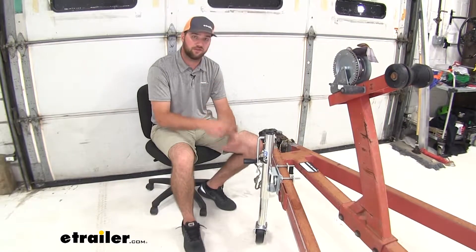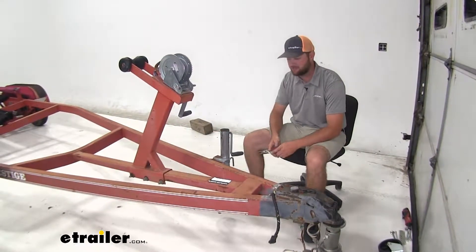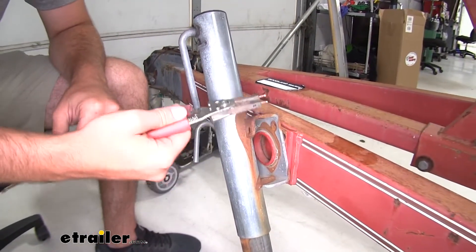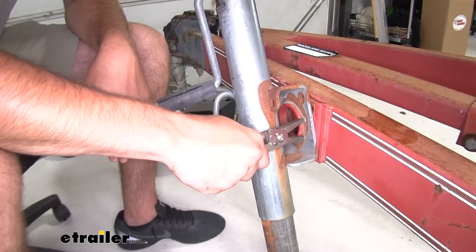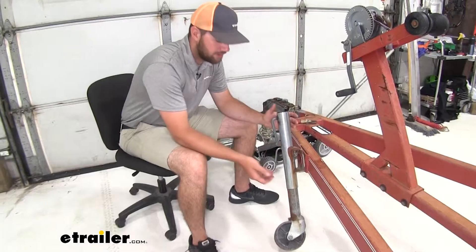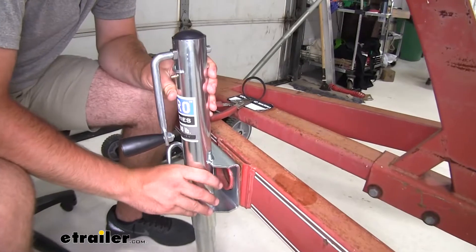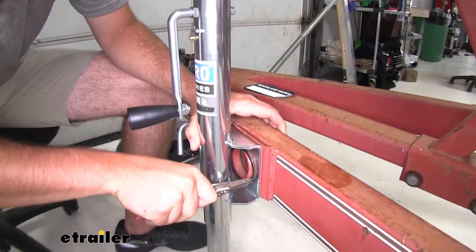Now that we've gone over some of those features, let's go ahead and show you how easy and quick we can get it installed. To start our installation we need to remove our old jack. You'll need to locate where your snap ring is at — our two ends are right here and here, and here we have snap ring pliers to be able to easily remove it. There we go, and we'll set this to the side. Now we can take our jack and pull it off. If you're using your old mounting point like ours here — we have a weld mount — you'll need to remove the snap ring and then slide the jack over it.